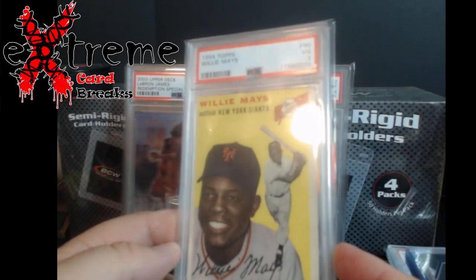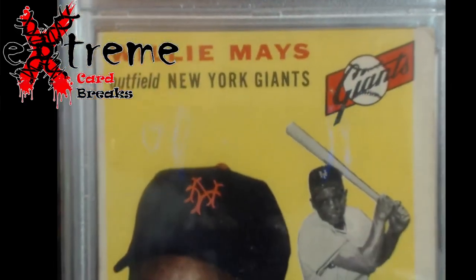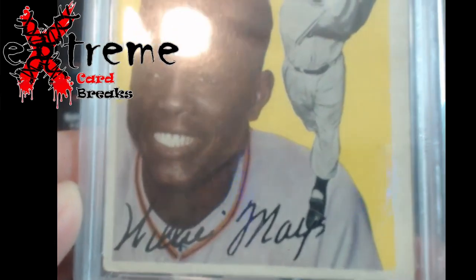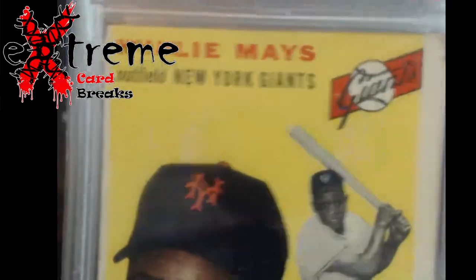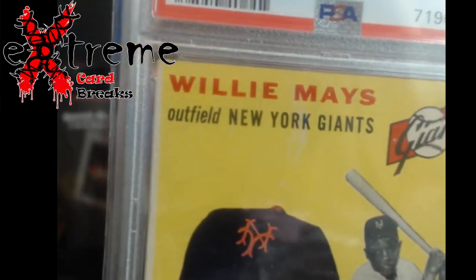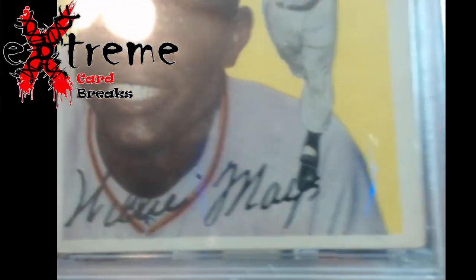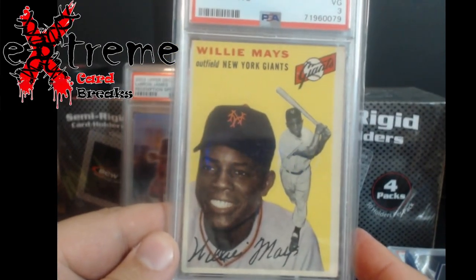So you look at this — the centering, yes I got it — but look at the coloring. Let me see if I can get the focus right. I like the coloring on this one a lot better. Look how crisp and yellow it is. What you're seeing me move is not part of the yellow — that's the camera reflecting. This looks really good.